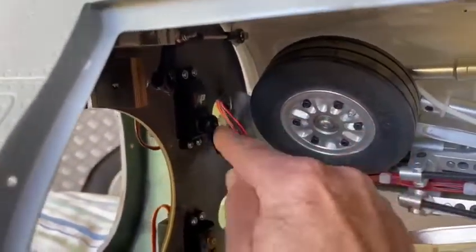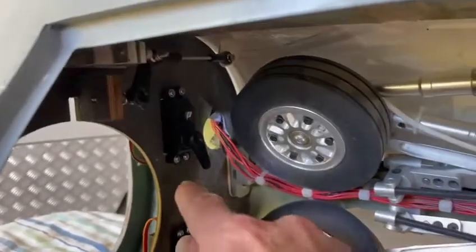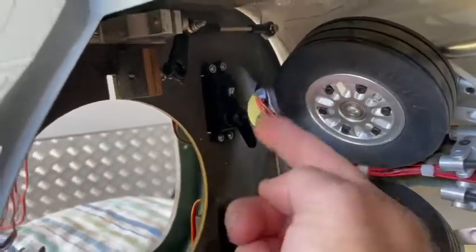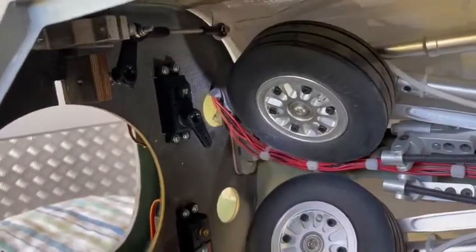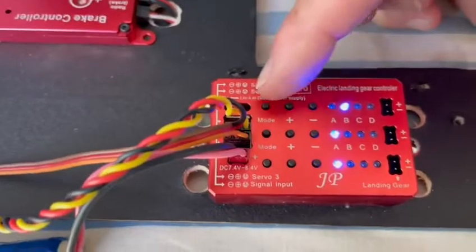I'll show you that the servo is powered up. I've got a test servo horn on there just for reference, and I've put some marks just to give myself an idea of a starting point and finish point — where I need to be close to before I put the actual door on. I've got my JETi radio undercarriage in the up position; the signal here is saying it's in the up position, and I'll start to program now.